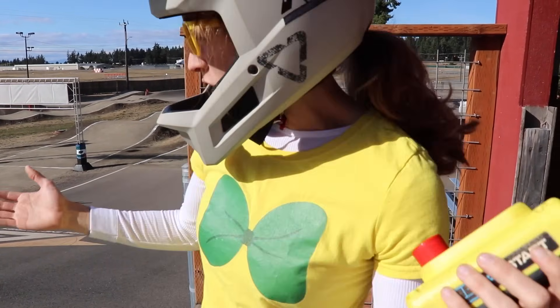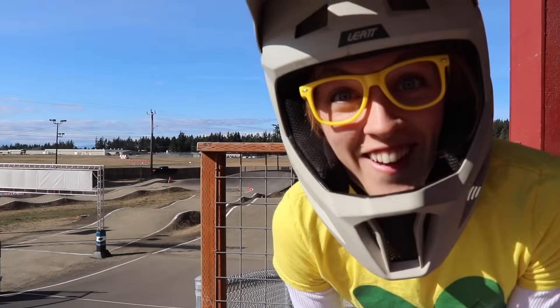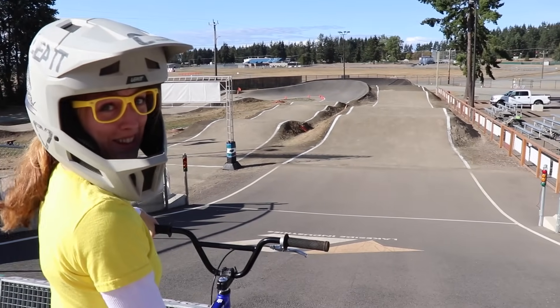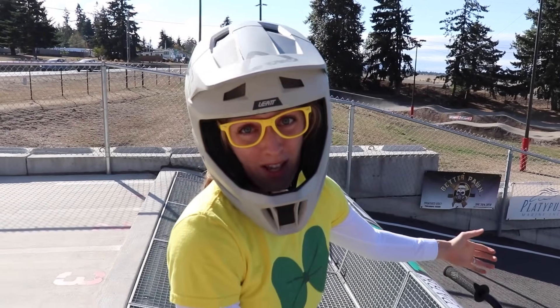Now that we've got to see how the gate works and take a look at the track, you want to try to ride it? I think so. Come on, let's go check it out. Now that I'm lined up on this big hill, it looks a little bit scary. Maybe I should invite some people to come ride with me.